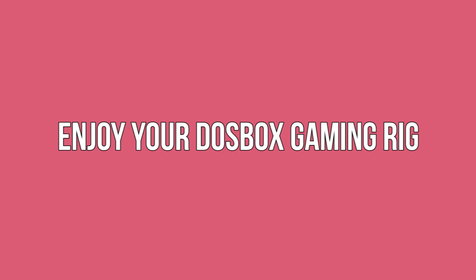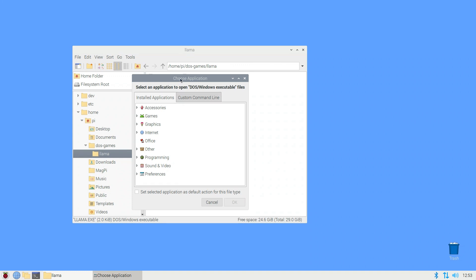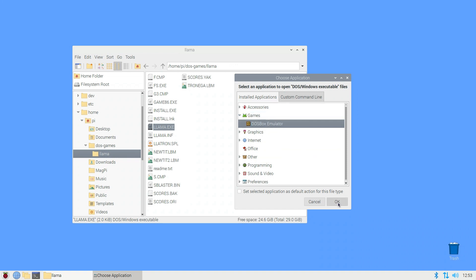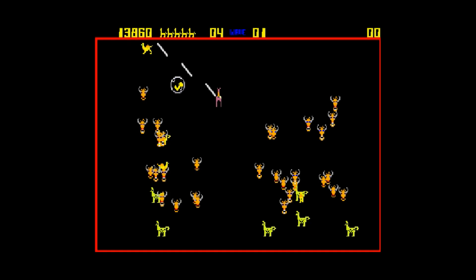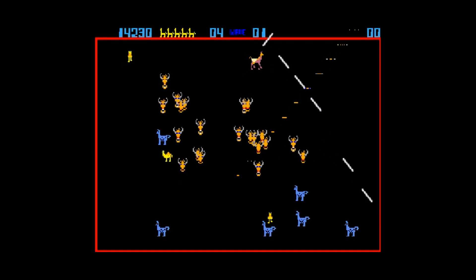Enjoy your DOSBox gaming rig. To play a game, open the unzipped game file and look for the game's executable .exe file — usually the name of the game followed by .exe. Right-click the .exe file and select Open With. In the subsequent window, select Games and DOSBox Emulator. The game will now launch in DOSBox, ready for you to enjoy.